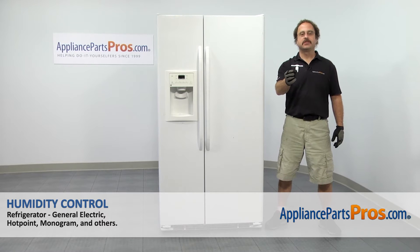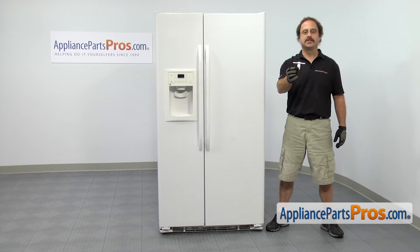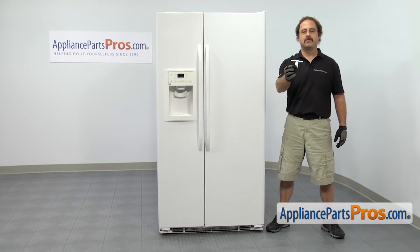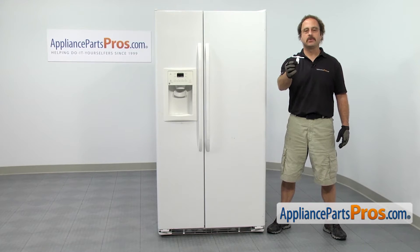In this video we're going to show you how to change out the GE refrigerator humidity control. It's going to be a very easy repair and it'll only take a few minutes. If you already have one of these, great; if not, you can click on the link below or get it at AppliancePartsPros.com.